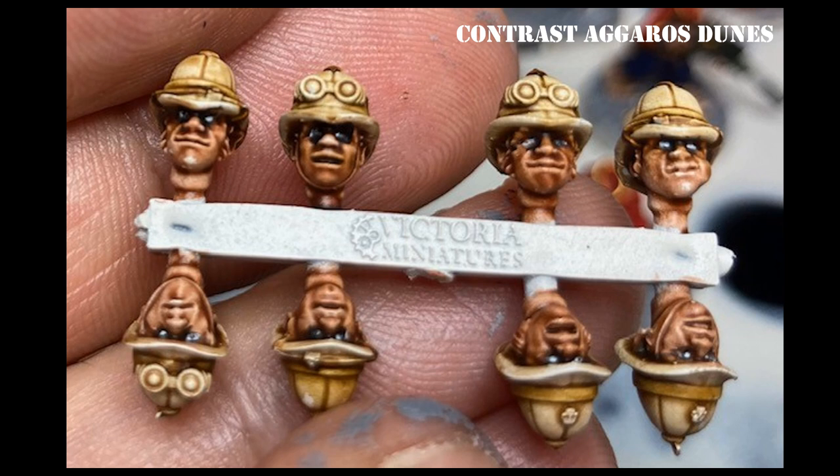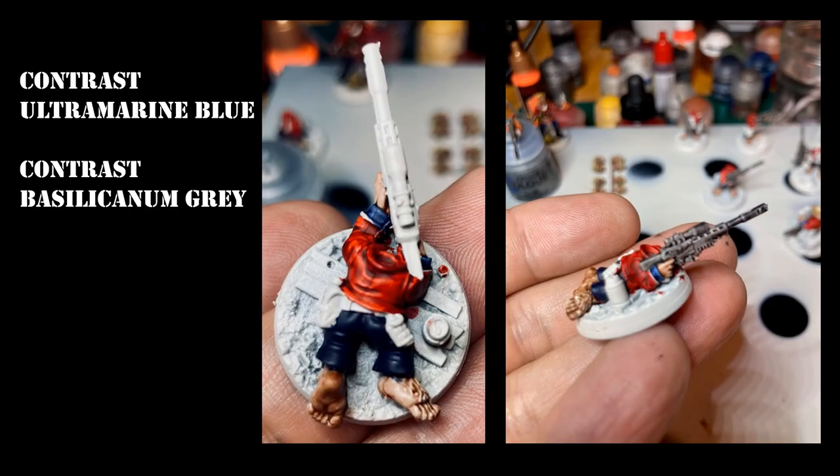I went with Ultramarine Blue contrast paint for the cuffs and the legs. On the rifles the initial wash was done with contrast Basilicanum Gray, which gives a pretty good basic metallic look very quickly and easily. You can then touch up various regions with other colors — Lead Belcher on certain parts if you want, or Iron Breakers for a nicer, brighter metallic.